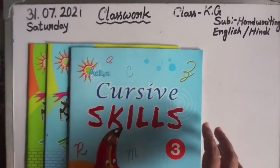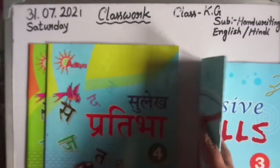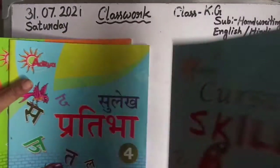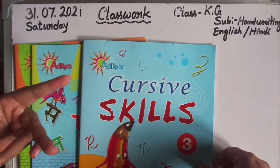Good morning children. Take out your handwriting book, cursive scales. Select Prativa 3 and 4, see the books first. Take out your school diary, pencil, and eraser also.